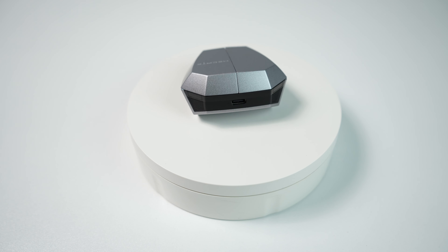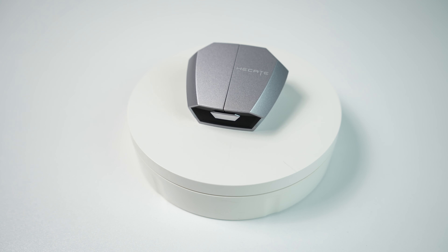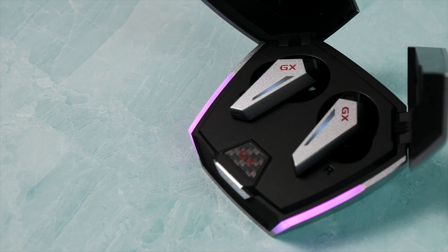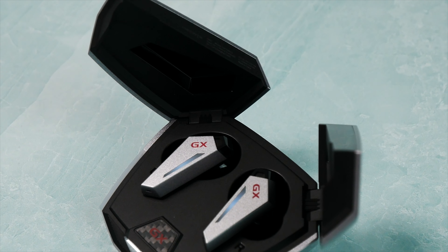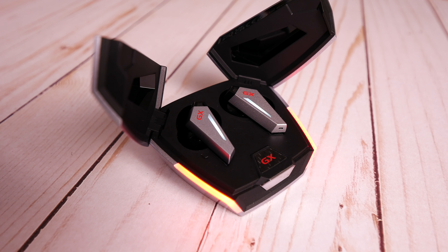Taking a look at the design of the case, it definitely looks good — it stands out with the LED lights and gives me those Star Trek gaming vibes. The way the case opens is also pretty cool; it has two separate doors that you can open independently if you want to keep one earbud in the case and use the other. I also like that the LED lights on the outside pulse when you open or close it.